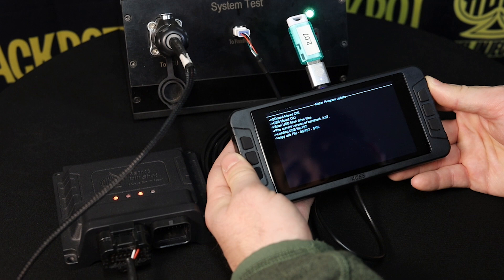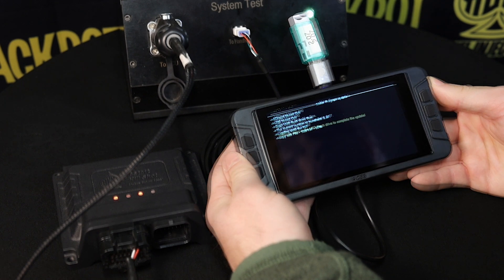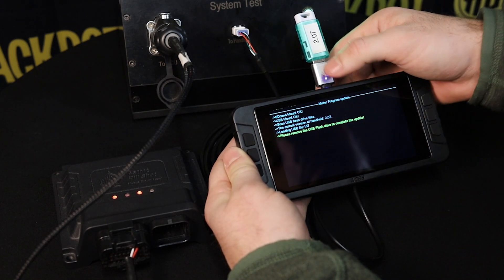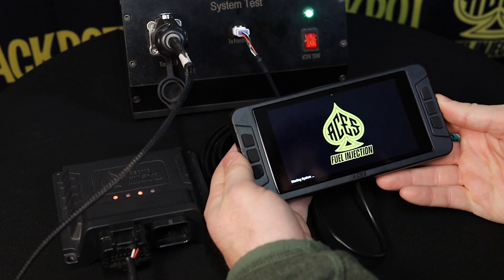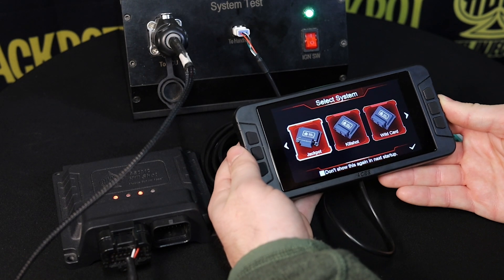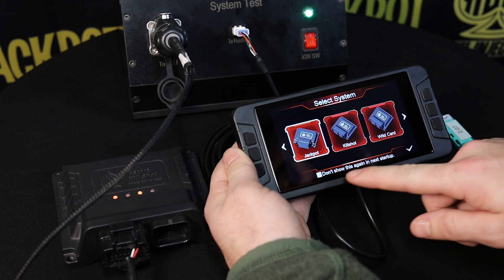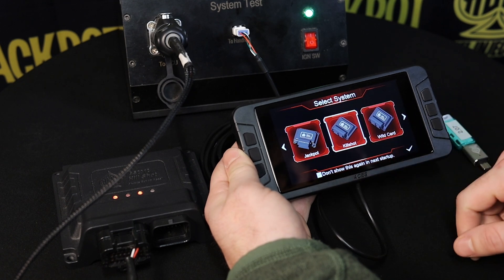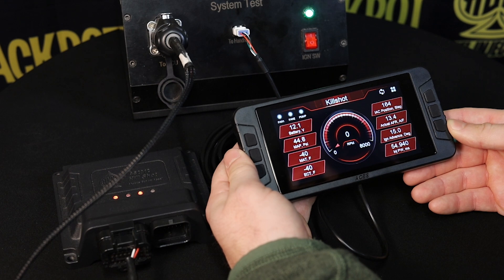We're going to fast-forward this bit of the video, but you guys can pause and come back as soon as yours is finished. Now you can see it's finished its update and it tells us to remove the USB flash drive in order to complete it. We pull it out of the slot and it's already refreshing the home screen. It wants us to select the system — I'm going to tell it not to ask me this question again and keep it on the Kill Shot. We tap it twice to enter, and it has successfully connected to the Kill Shot.